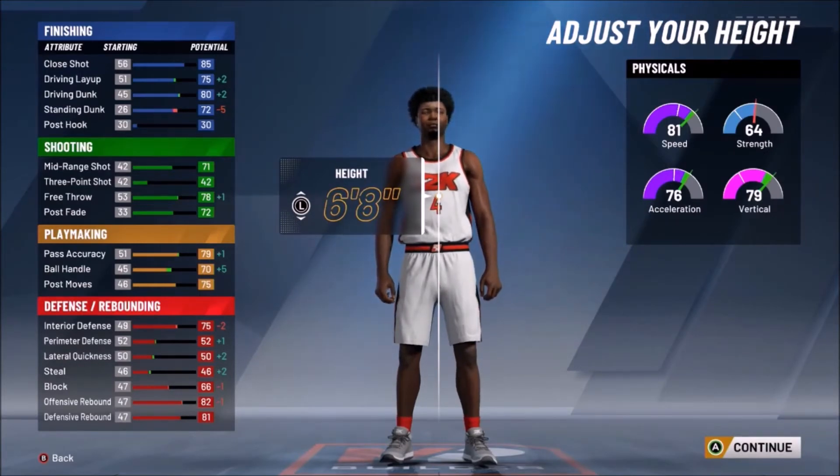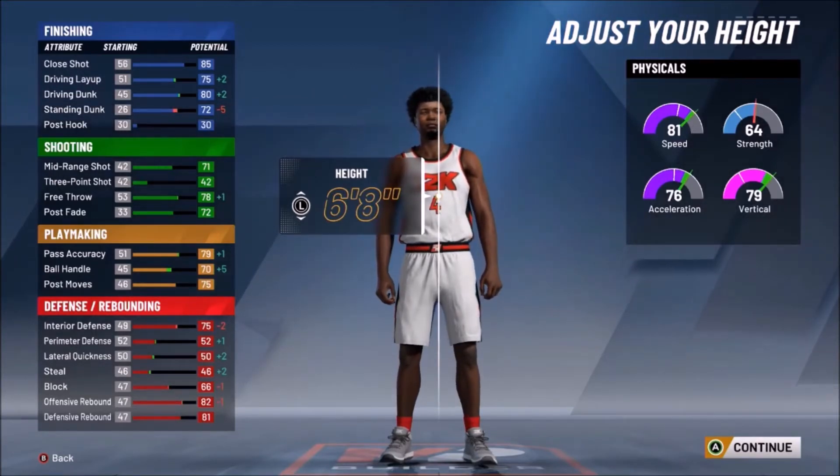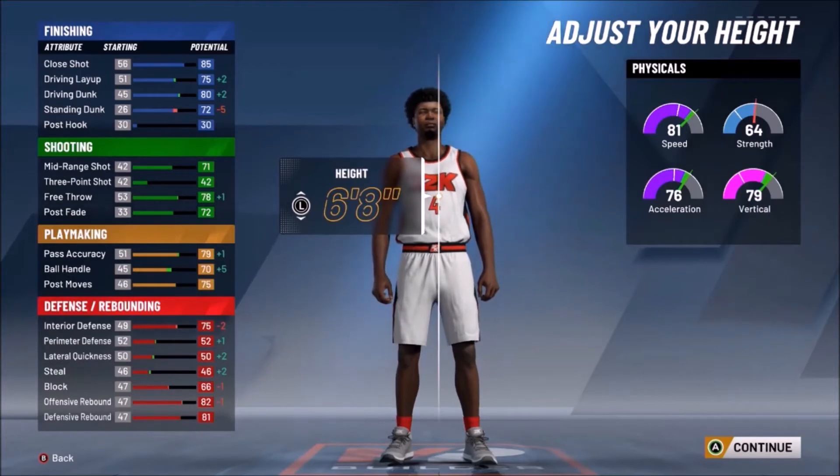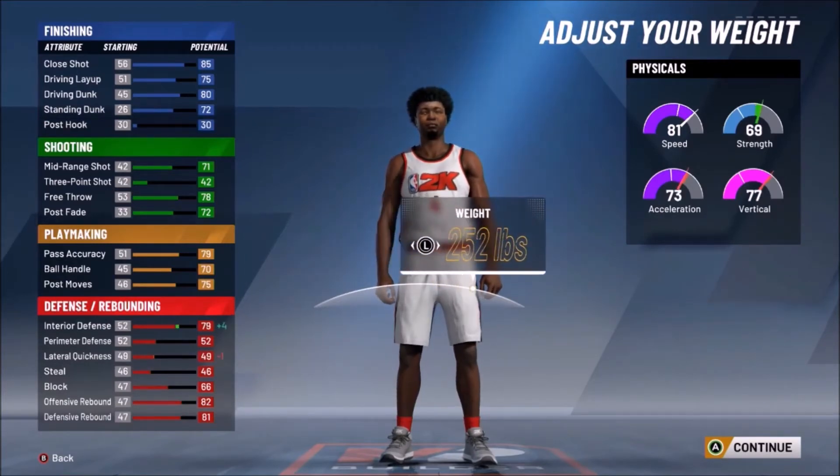When we drop his height down, his ball handle rate goes up plus 5, his pass accuracy goes up plus 1, along with his free throws, his driving layup, and his driving dunk — so now you have an 80 driving dunk and layup. On his physicals, his speed is at 81, we've got the 80-plus speed. His acceleration goes up as well as his vertical, which is now at 79.